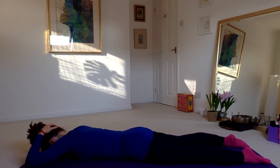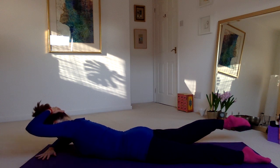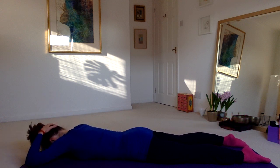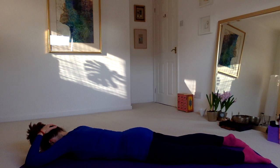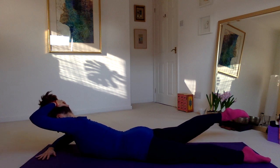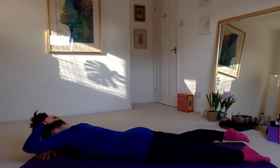Take that again: lifting the head, the chest, the right elbow, and the straight left leg, then lowering down. And once more — then release.